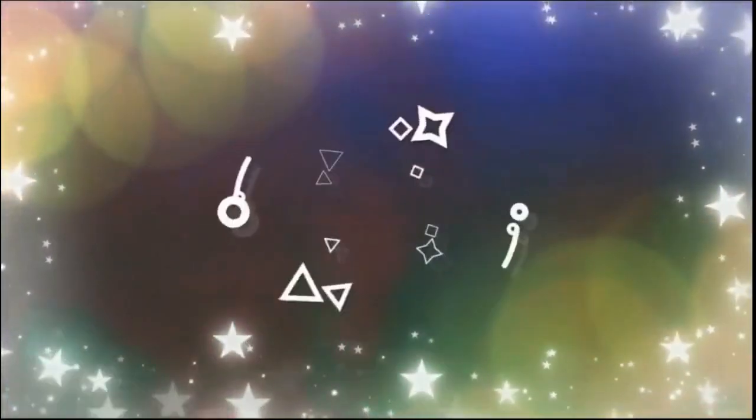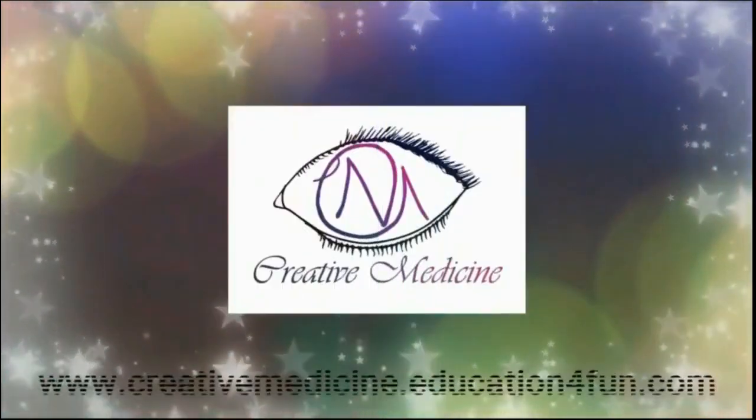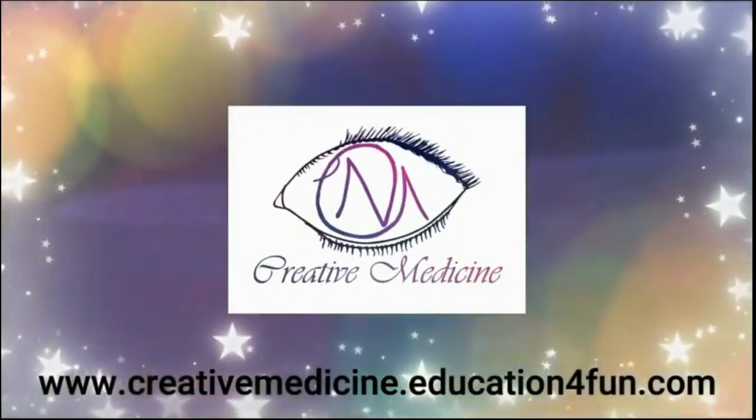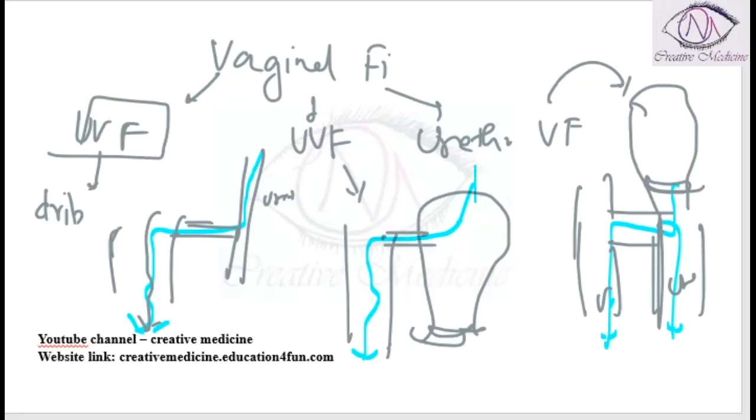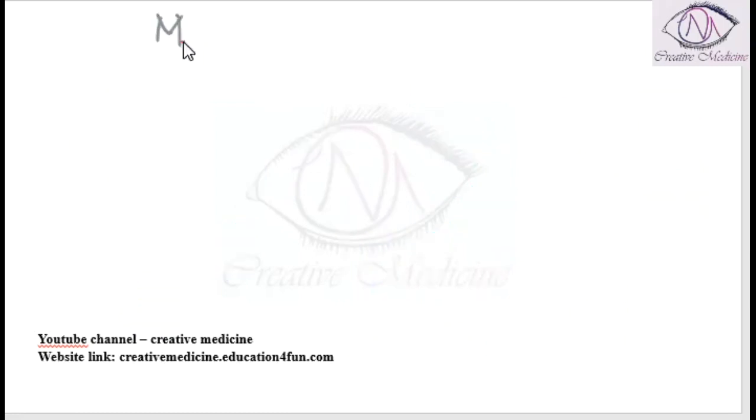Hello friends, welcome to Creative Medicine. In this lecture, we will learn about the methylene blue 3 swab test.